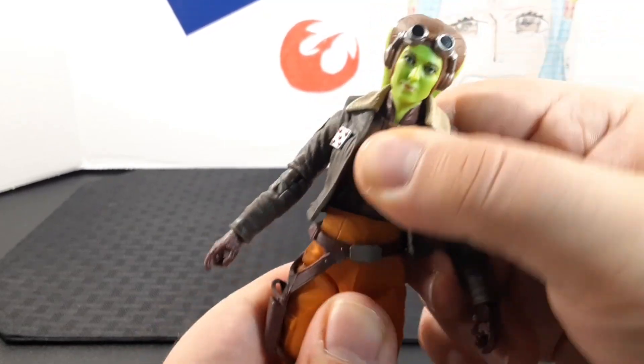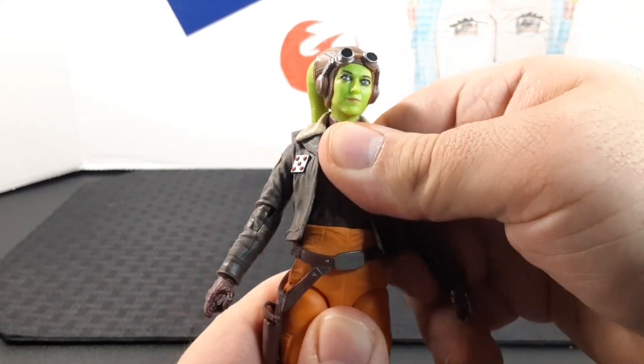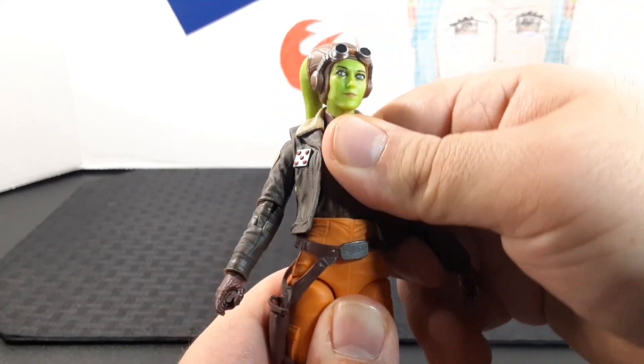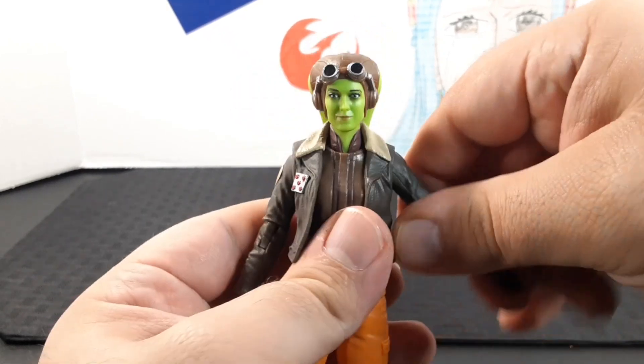She does have a ball joint at the torso, though it's a little bit stiff — you may need to work with it a bit. It goes side to side as well as back and forward.